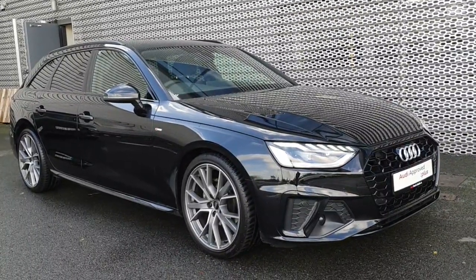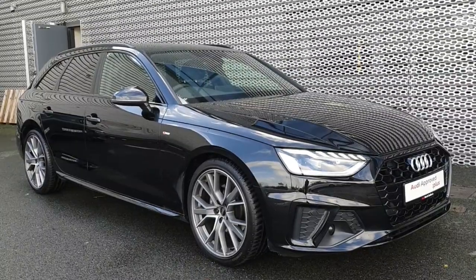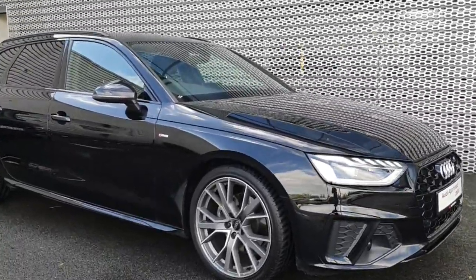Hello everyone, it's Jade here from Audi North Dublin and I am going to give you a look around this Mythos Black Avant. It's an A4 Avant actually, and I am going to start with the wheels.